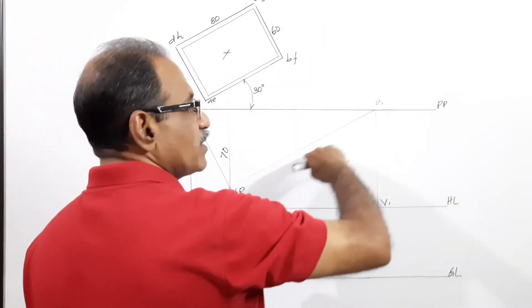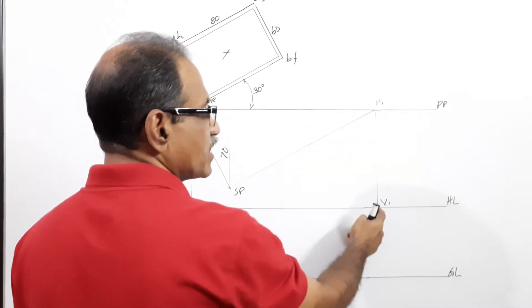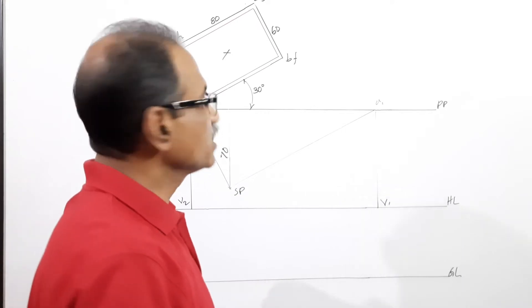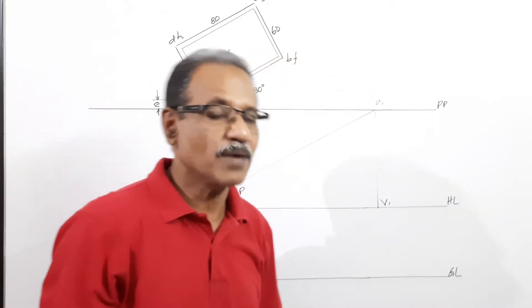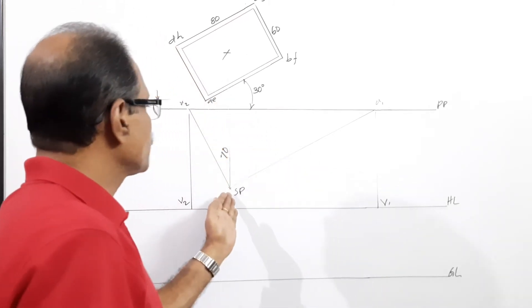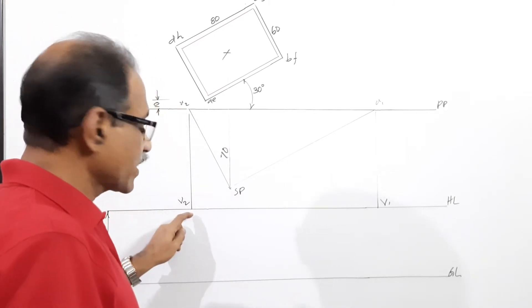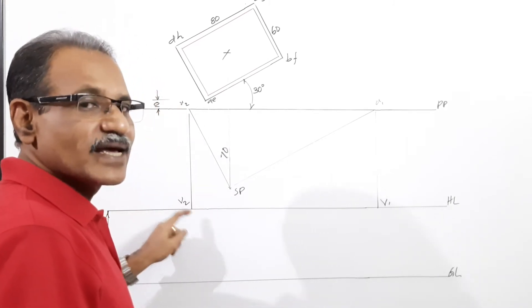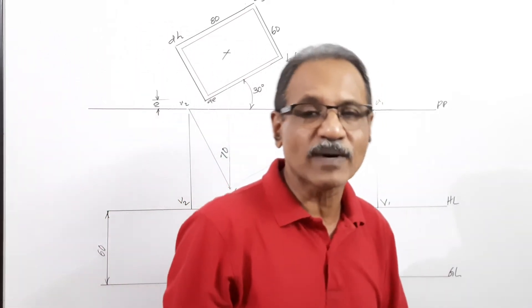Find the vanishing point of side AB by drawing a parallel line through SP parallel to AB, cutting PP at V1. Drop it down to HL — capital V1 is the vanishing point of AB and all lines parallel to AB. Then find the vanishing point of side AD: draw a line through SP parallel to AD, cut the PP at V2, drop it down to capital V2 on HL — that is the vanishing point of AD and all lines parallel to AD.